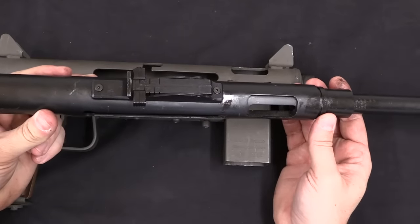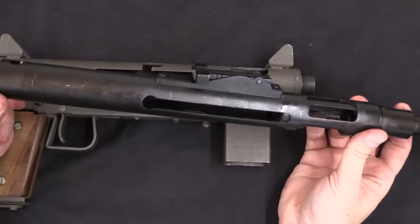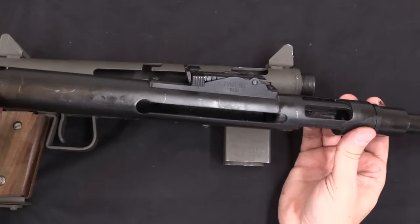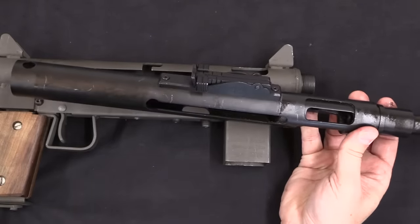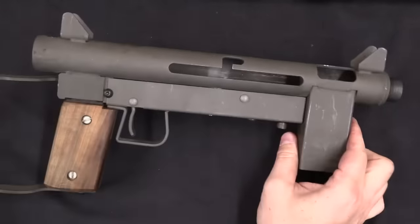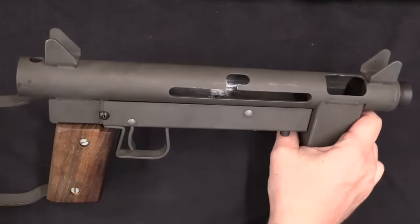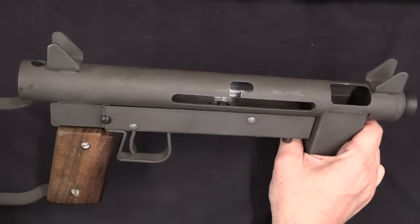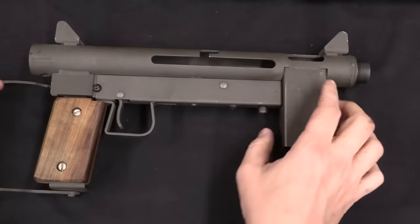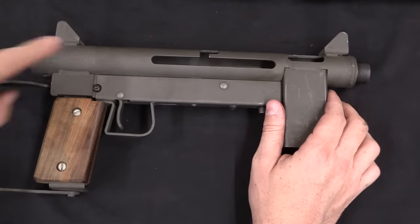Right around 2004, the government of Finland surplused a massive number of Suomi KP-31 submachine guns. Something like 10,000 parts kits came into the US priced for almost nothing, because there wasn't a whole lot you could do with them. But by very happy coincidence, the Swedish M45 has some design lineage to the KP-31 Suomi. Before the Swedes adopted the M45 they used the M37, which was essentially a Swedish version of the Suomi. Things like feed placement, ejection port angle, and tube diameter carried over a bit.